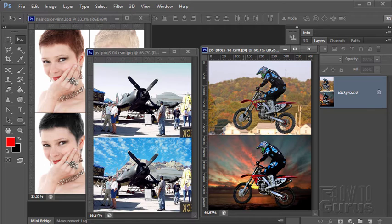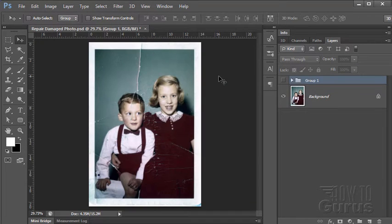All the images I use in these projects are in the public domain and I've included a link to the pictures in the video description in case you want to work along using the same images. In this Photoshop photo repair discussion we'll be taking a look at repairing a damaged photo.